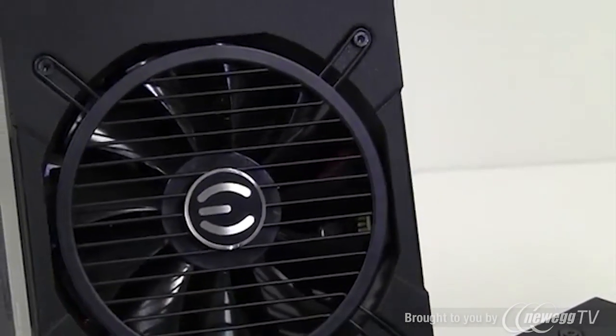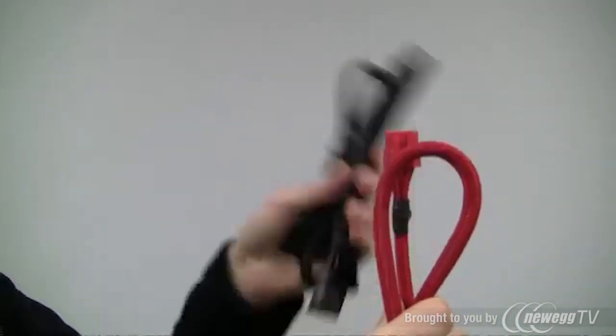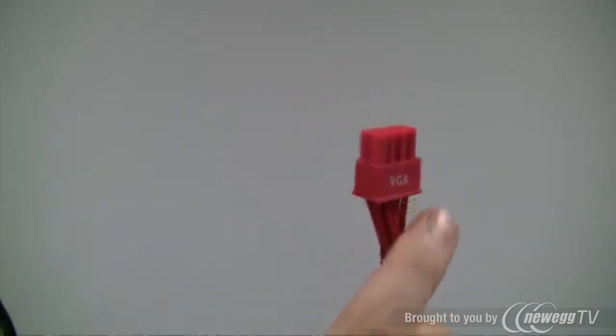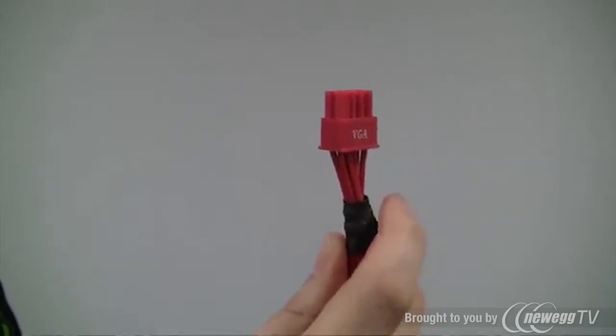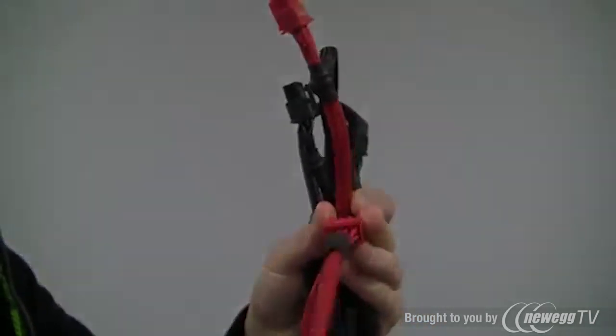EVGA also provides high quality cabling for our 650 and 750 Gold. As you can see here, they come in black and red — red for PCIe, black for just about everything else. You have the heat shrink, the sleeving, as well as the red cabling here. It's nice because you don't have to look at the yellow, black, and red all in sort of mismatched colors. When you plug it into your graphics card, you get a nice overall quality experience.